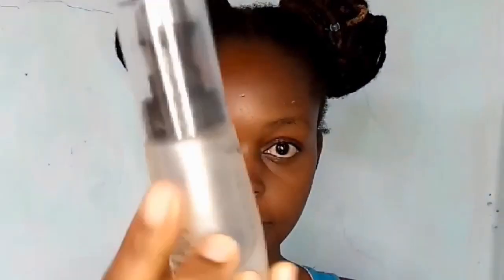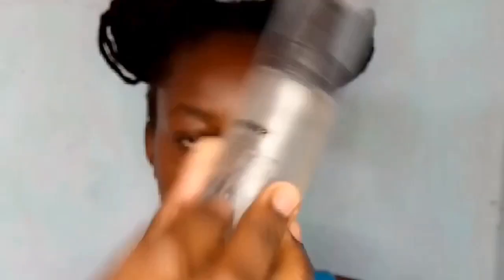When the toner dries, go in with a moisturizer. I use the Nivea Soft as a moisturizer — it goes for around 350 to 400 bob. I rub it all over my face. I have combination skin, but anyone can use it — dry skin, combination skin, you all can use it. Give it time to dry and then go in with your primer.